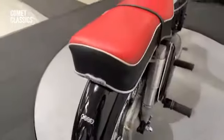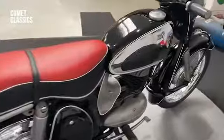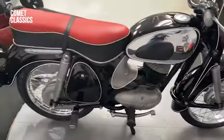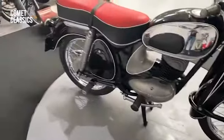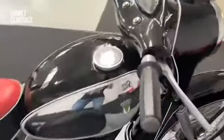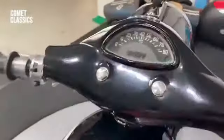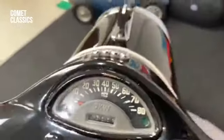A little bit ahead of their time, probably in '59 compared to a British equivalent bike. The usual German quality — it's a very complete bike, with quite a nice dash layout and the famous keys they had.